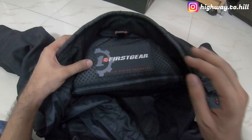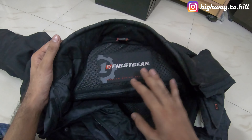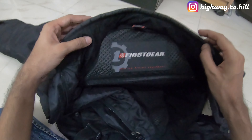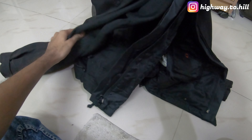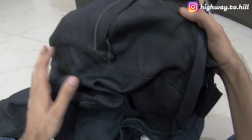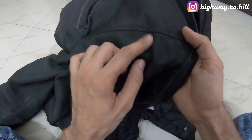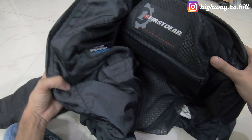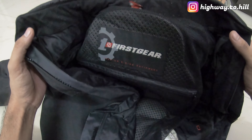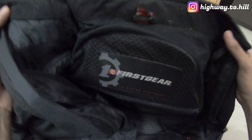Six years down the lane I am still using this jacket. It has been just incredible, amazing, and I have done at least 30–35,000 kilometers of touring using this jacket. Even today it looks really good — it's not torn anywhere and not even a single stitch has come out. It's been so good.